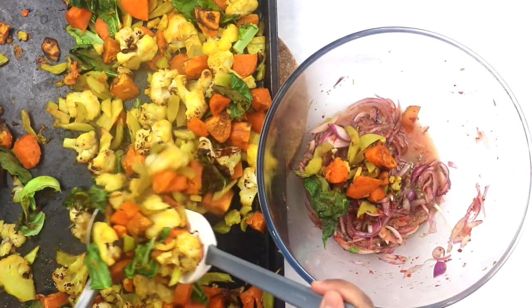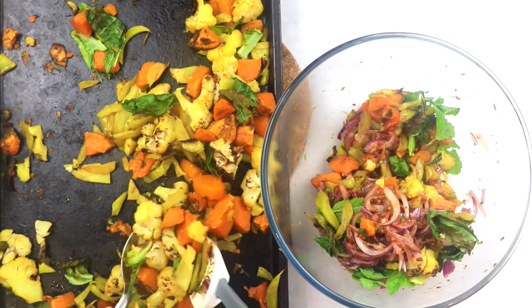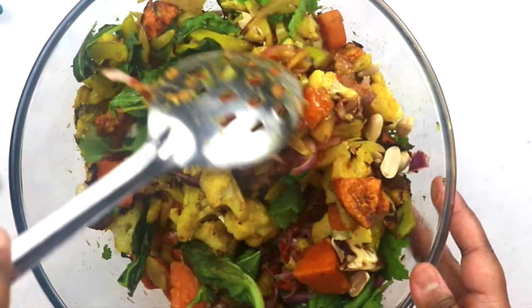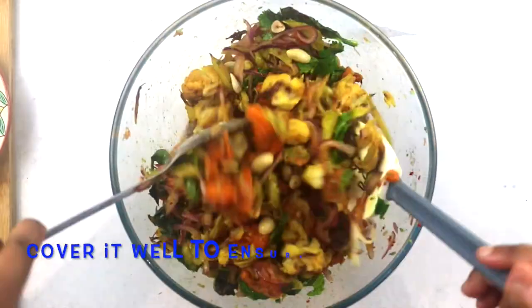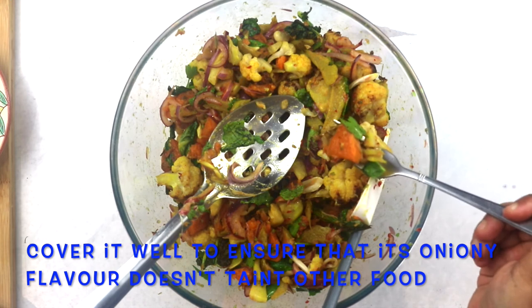Now it's time to assemble our salad. Add some of the roasted vegetables into the dressing, add some herbs and some of our nuts and seeds, and toss gently until everything is well combined. Add more vegetables and repeat until everything is mixed well. Serve warm or at room temperature with proteins, rice, wraps, over couscous, or simply on its own. This salad also keeps wonderfully in the refrigerator — just mix in some fresh herbs and enjoy!